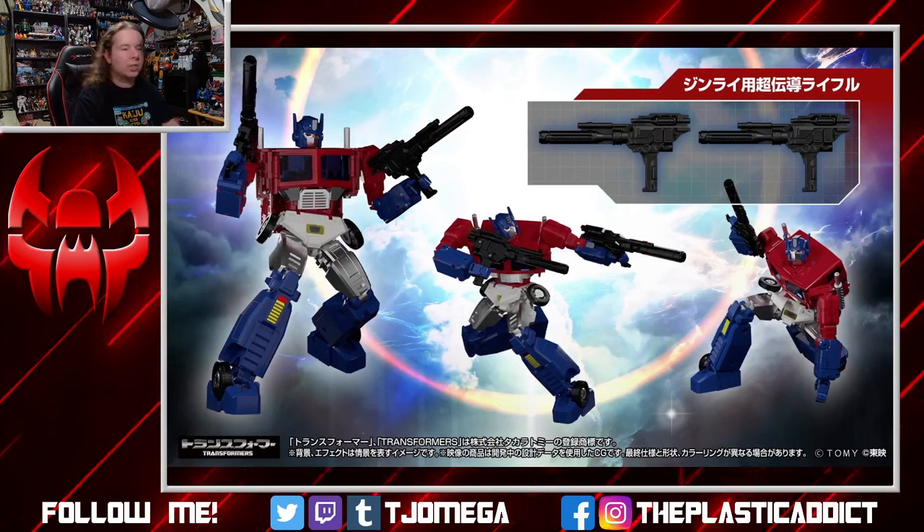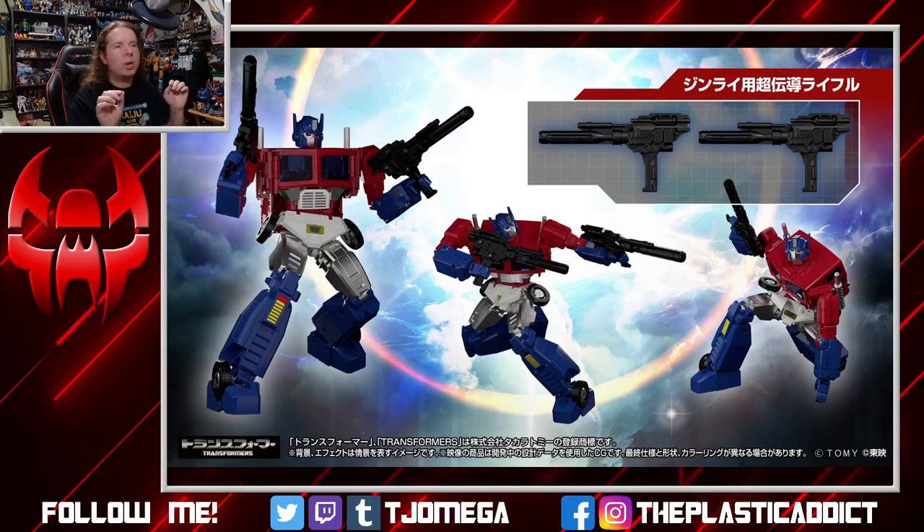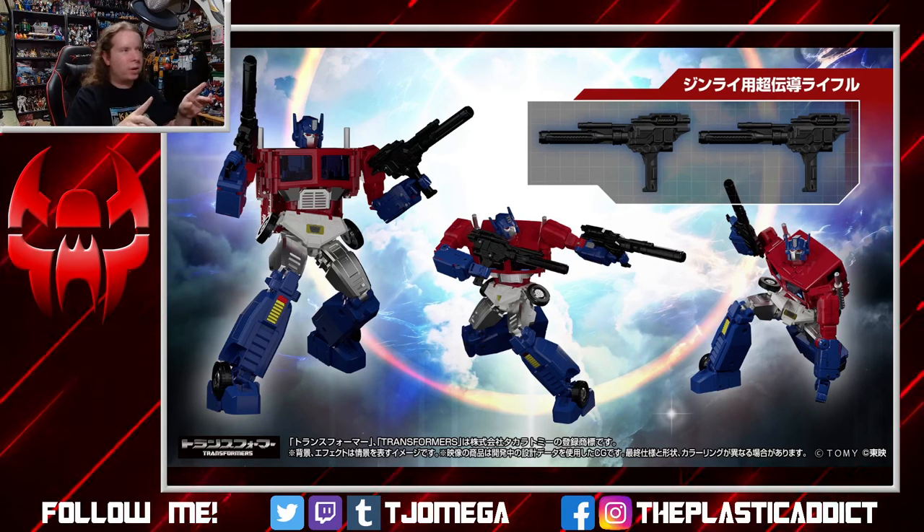These guns still look absolutely ridiculous to me. The handle is made for the super mode, but they can be held by the standard robot — it's his main weapon in the individual release. I really wish this had a flip-out handle, where the big handle flipped into the backside of the gun and just a smaller handle made for the normal Jinrai size flipped in instead. This looks weird and awkward.